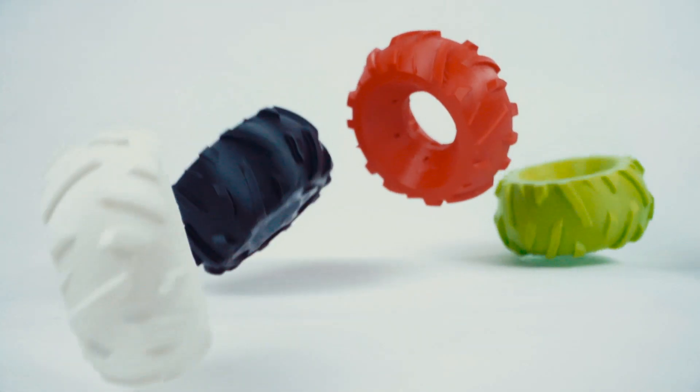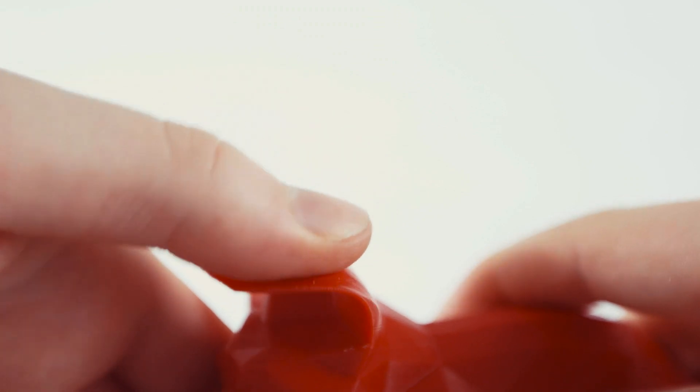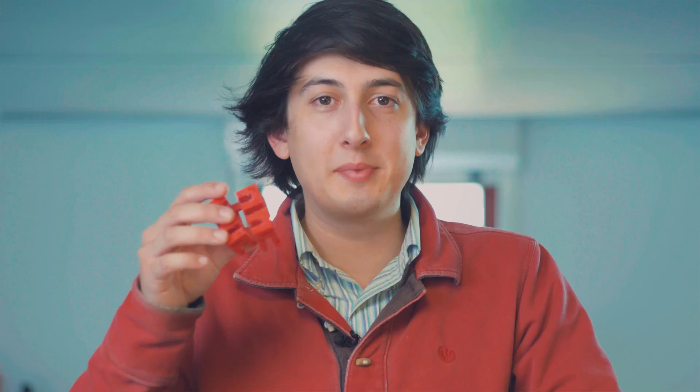We're happy to introduce Flexed as a member of the Spoolworks family, and that's because of its fantastic compatibility with our existing scaffold soluble support. Because of this, we now have the possibility to print geometries that have never before been possible in flexible materials.